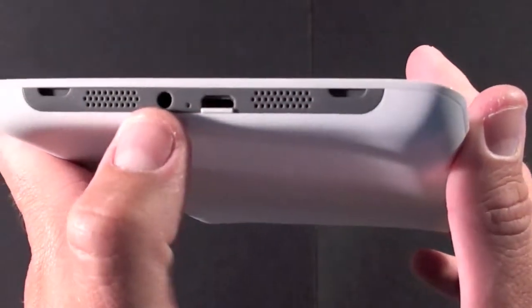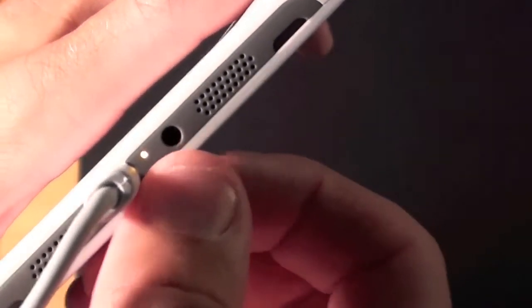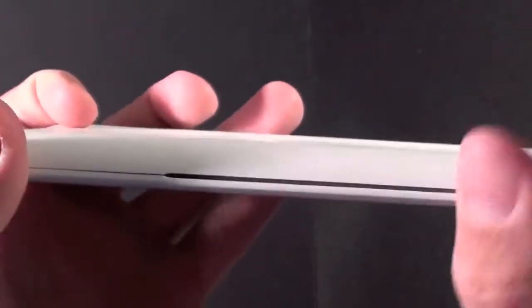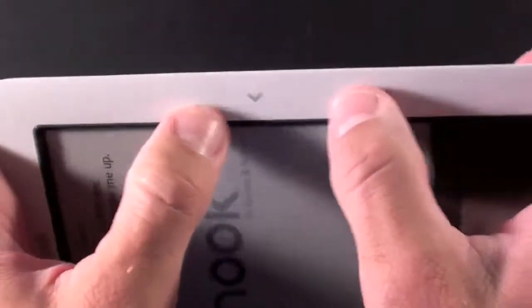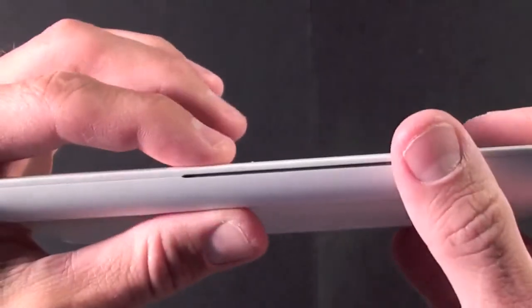On the bottom we have the speakers along with the headphone jack and the micro USB port. When you're charging your Nook a little light is displayed. On the side there's a relief point so that when you press the page turn buttons it flexes a little bit, but there's actually no physical separation between the buttons — it's one continuous piece of plastic, the same on both sides.